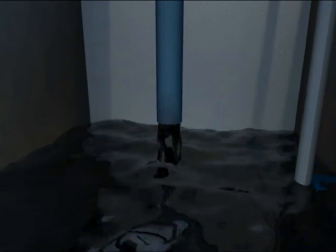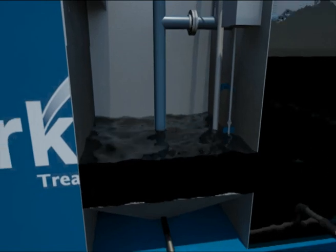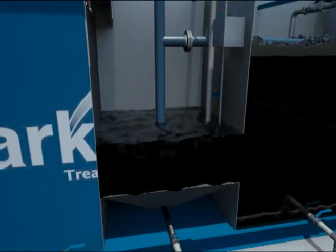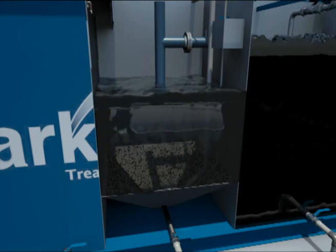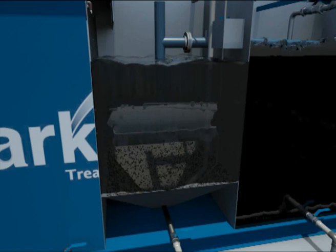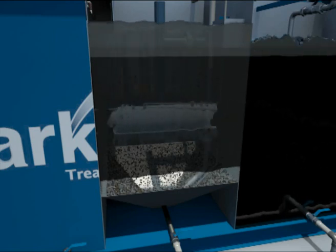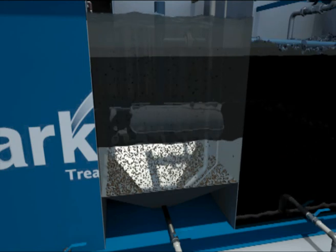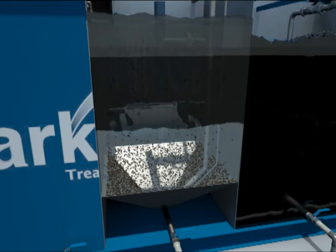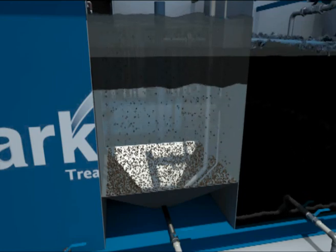Mixed liquor from the MBBR aeration tank flows by gravity to the secondary clarifier. The flow is directed to the bottom of the clarifier tank through a manifold that includes an air vent and provision to introduce settling aid chemicals if needed. As the water flows upward, the sludge settles on the hopper plates and slides downward into the bottom of the hopper. It is in the clarifier that the influent stream is separated into water and sludge, with solids-free water rising to the top and over the weir to the next treatment stage.